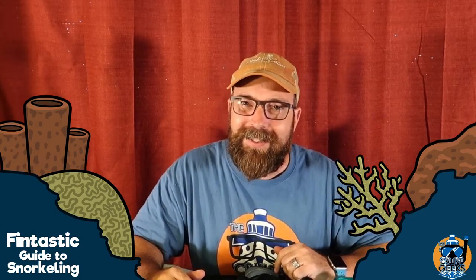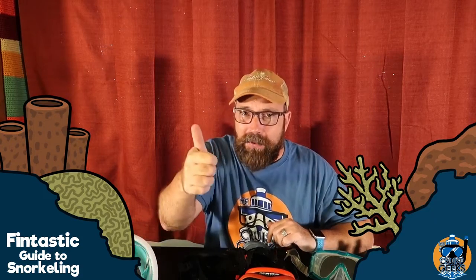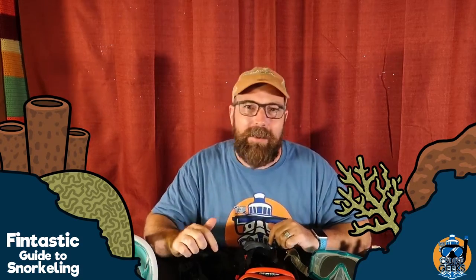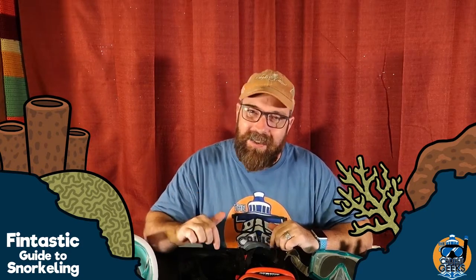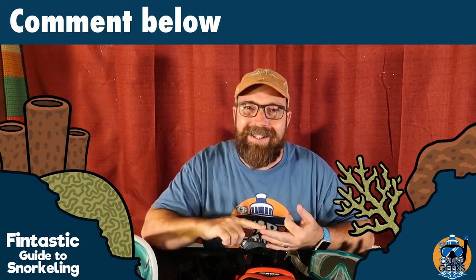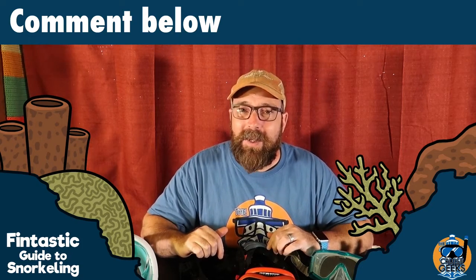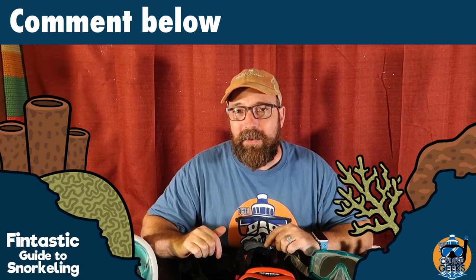Well, that's going to wrap it up for episode two of the Cruise Geek's Fintastic Guide to Snorkeling. I hope you guys enjoyed this episode. If you did, hit the thumbs up, subscribe to the channel, hit the bell notification. Let us know you're enjoying this video and want to see more. If you have questions or comments, comment below. Until the next episode, have a fintastic day — we'll see you later.